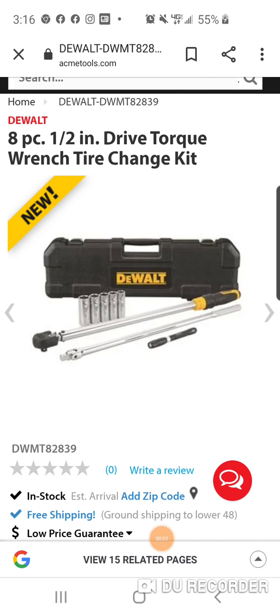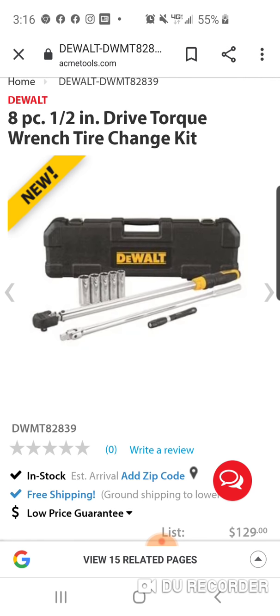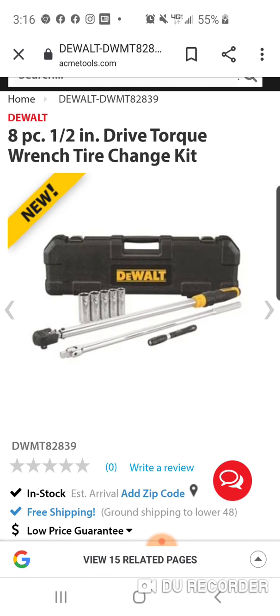Awesome deal here guys. I want to thank Luke's for this man. Great deal, great find. I'm actually buying this, no doubt, because I want to show you something.